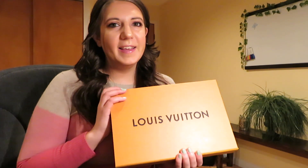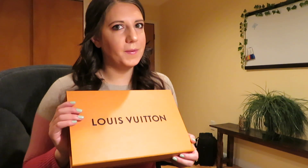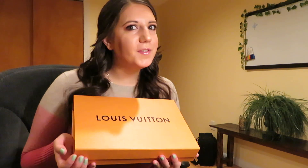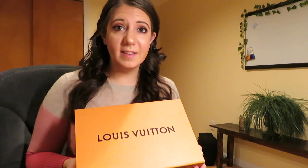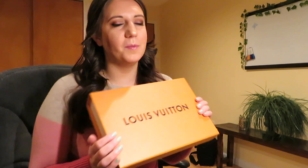Today I'm going to share with you an unboxing from Louis Vuitton. I wanted to reward myself for accomplishing all of my January goals. I was going to wait until February before I could officially buy it, but since I was in the city donating platelets, it was the perfect time since I was passing the store anyway.